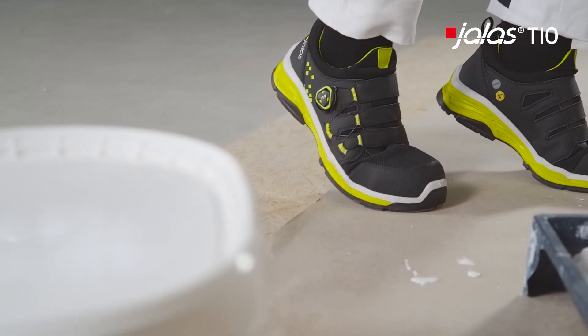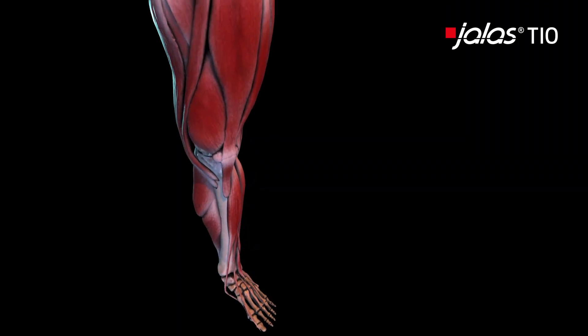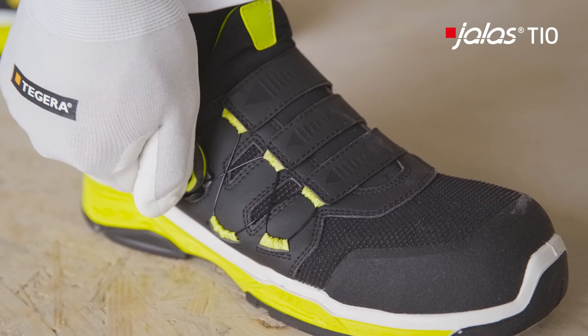Eindahl's philosophy is that support for the foot is needed besides comfort in order to minimise the risk of muscle fatigue. This has been Eindahl's philosophy when designing Jalas safety shoes for many years.